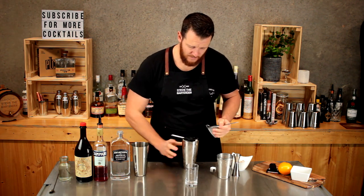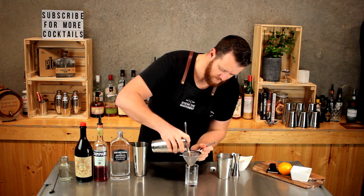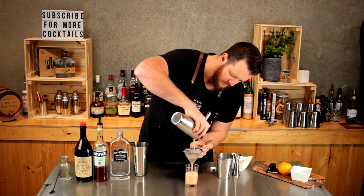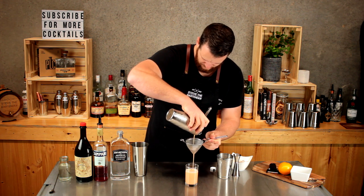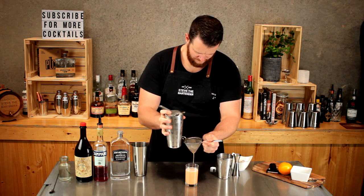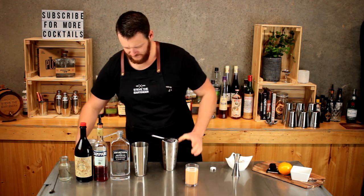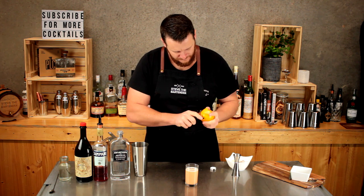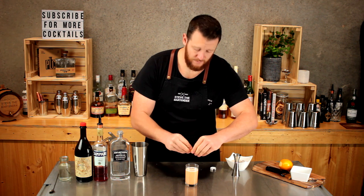Now I'm just going to double strain into my chilled tumbler glass — double old-fashioned, whatever you've got lying around. I've garnished with just an orange peel — just express the oils over the top of the drink.